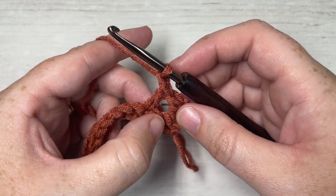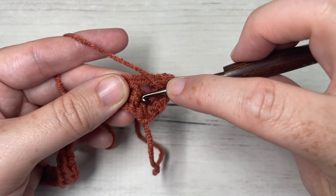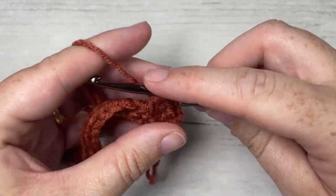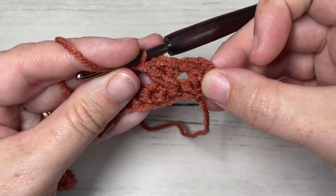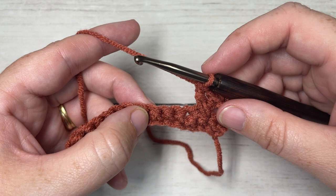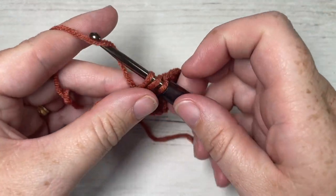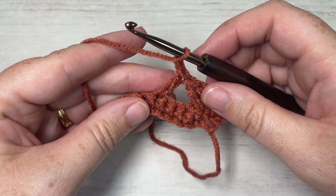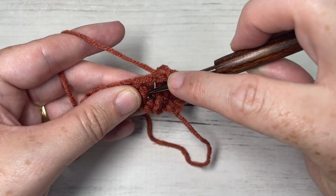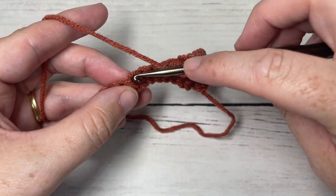Now working back into the first skipped stitch, bring your hook back, insert it into that first skipped stitch, yarn over, draw up a loop, yarn over and pull through two loops, yarn over and pull through two more — that's your crossed double crochet stitch. Continue working crossed double crochet stitches all the way across: yarn over, skip the next two stitches, insert your hook in the next stitch, work one double crochet, chain one, then work one double crochet into the first skipped stitch. Continue that all the way across until you have one stitch remaining.